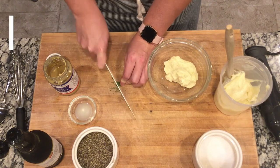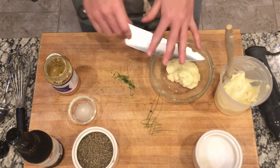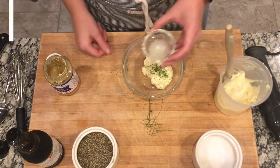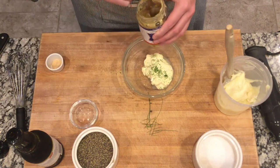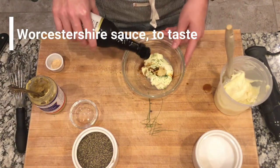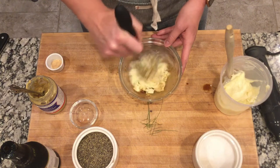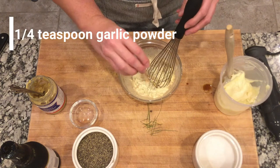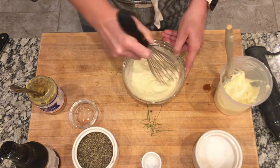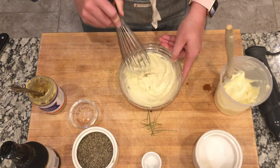We'll add just a little bit of fresh chives — these came from my garden — just enough to give a little bit of bright flavor. Then we'll add a little bit of lemon juice, a little bit of Dijon mustard, a couple of shakes of Worcestershire sauce, a sprinkle of salt, a sprinkle of pepper, and we'll whisk that together. Then we'll add the garlic powder and whisk it up until it's nice and creamy. This is a great dipping sauce for the Brussels sprouts.